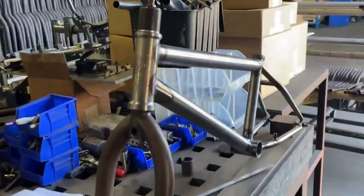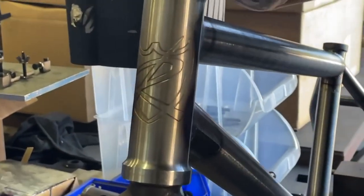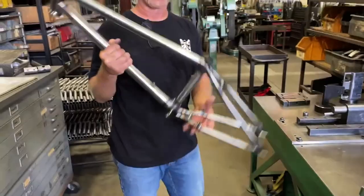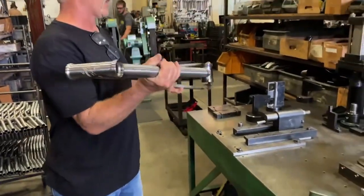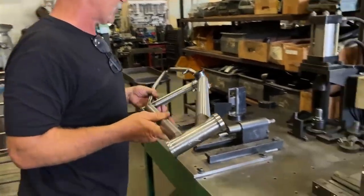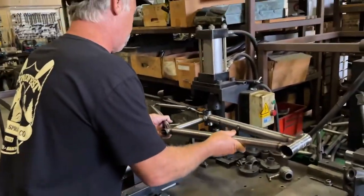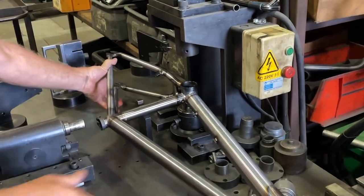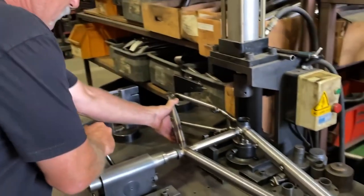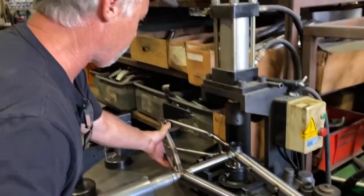Now we're going to run them. Coming to a shop near you soon. I got the Nathan Hallihan Rambler frame. We're going to put it on the laundry table and double check it, make sure everything's good. That way we know that the fixtures are working correctly.